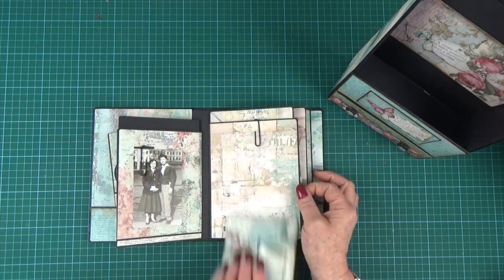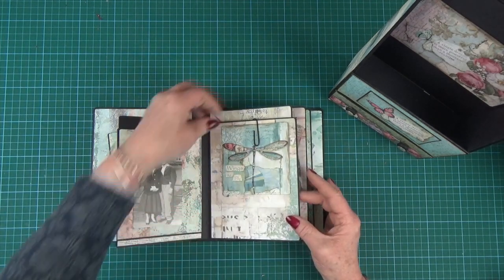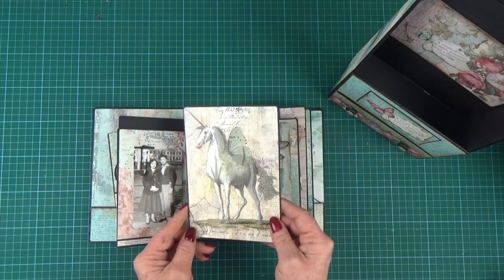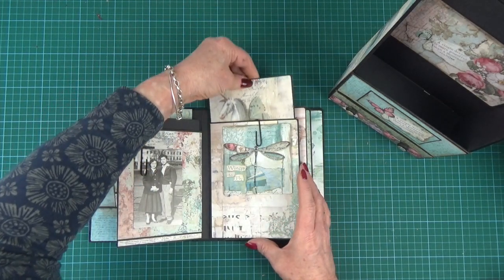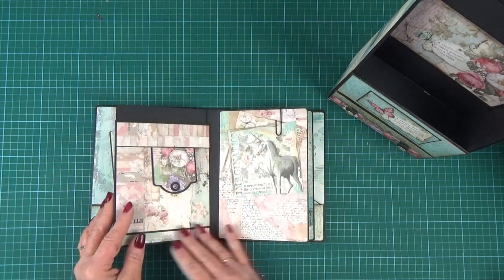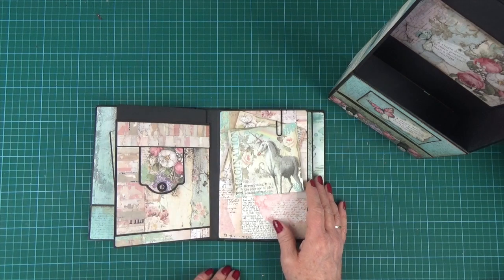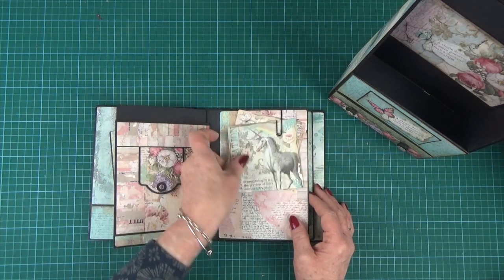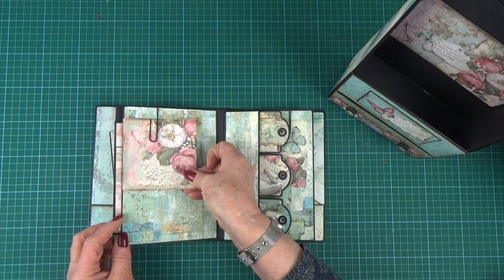We've got a little paper clip set into the page just to hold a picture. And then a nice nearly full-size page to clip your pictures on or stick them in place. We had to get the unicorn in — isn't he gorgeous? On the large pullout photo mat, and then a little tuck spot on that page. The clip also works on the larger one and clips onto the back as well.